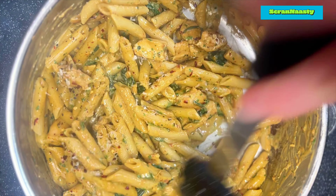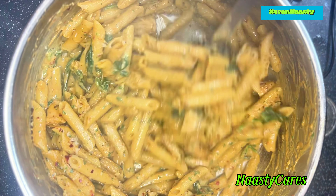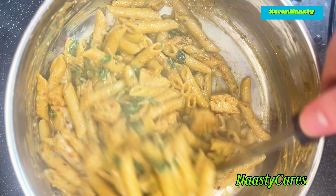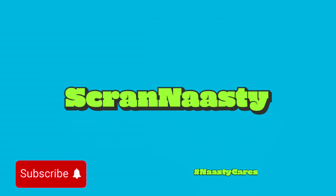And yeah, I suppose, that's that isn't it? Tops. If you enjoyed the content, give me another video to watch, like and subscribe. And always remember folks, stay nasty.